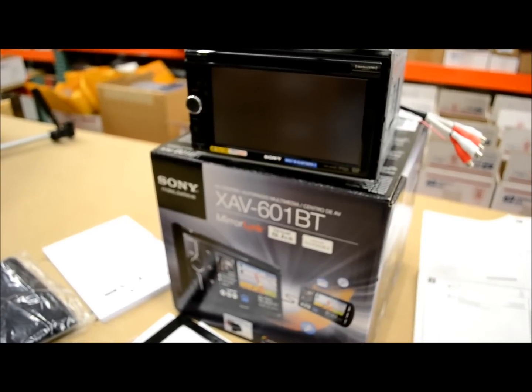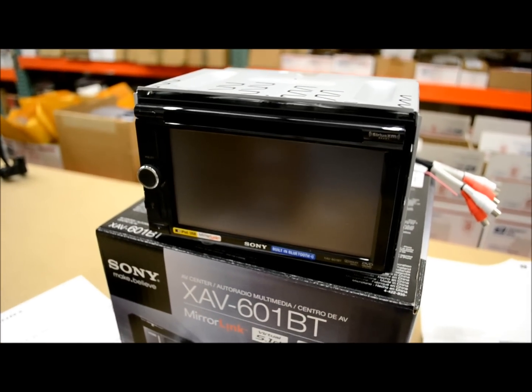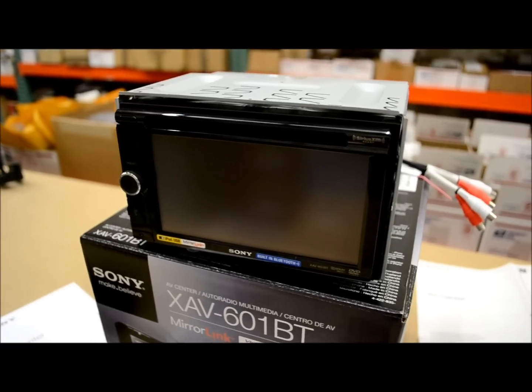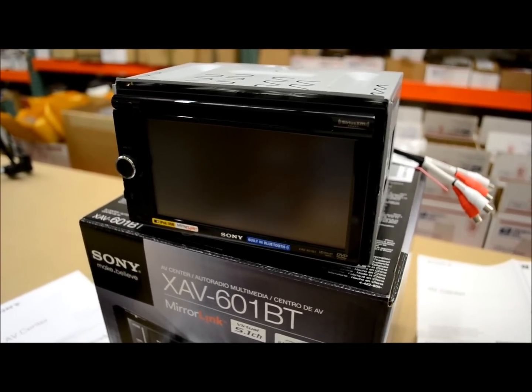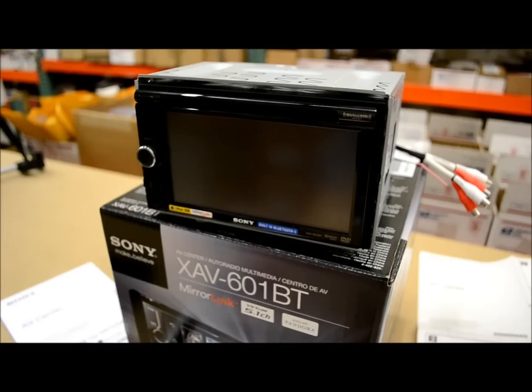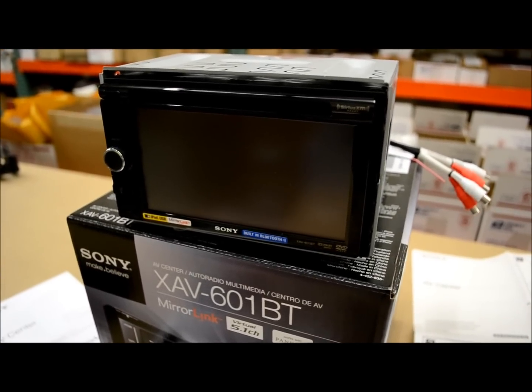Here today we got a Sony XAV-601BT model. I'm going to do a review on it. Before we get into cutting it on and showing you all the functions it has, I wanted to give you a brief overview of the outside, what all comes with this unit, and what you can expect to see once you get yours, if you get one.